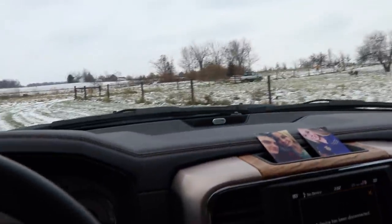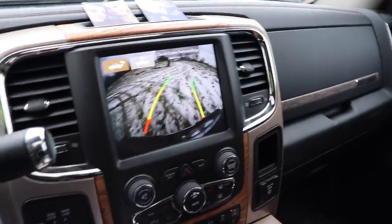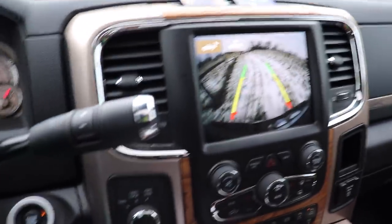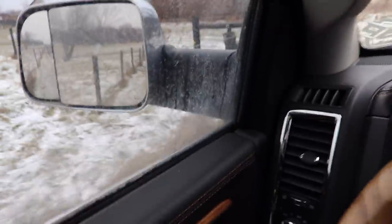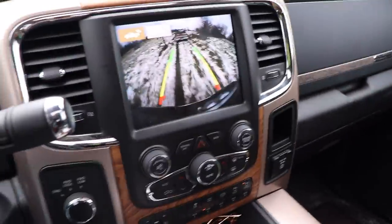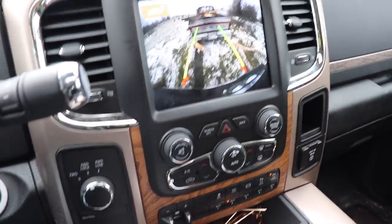I brought this little strap that I could find - I don't know if it's gonna work but I don't have a lot of options right now. Good thing we got these cameras to help out. We're gonna find out, try to get him hooked up. Look at this dude - all stuck. Let's see what we can do here.